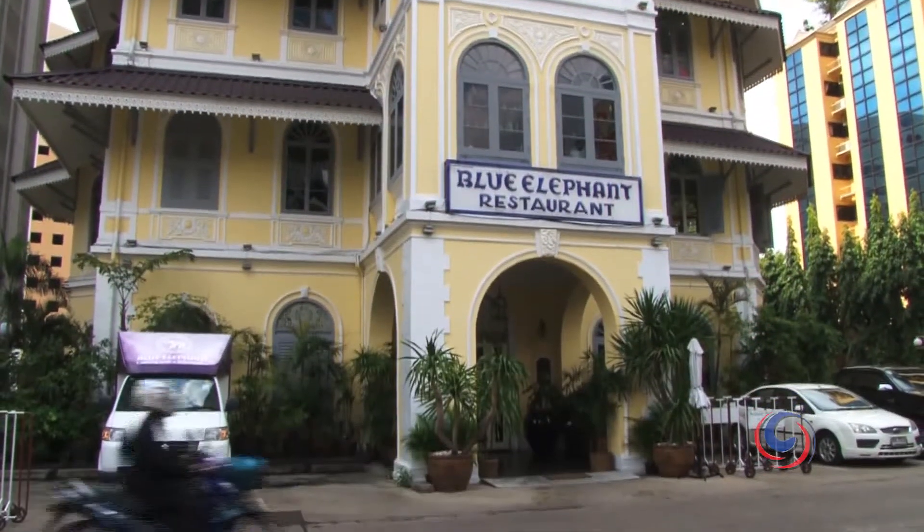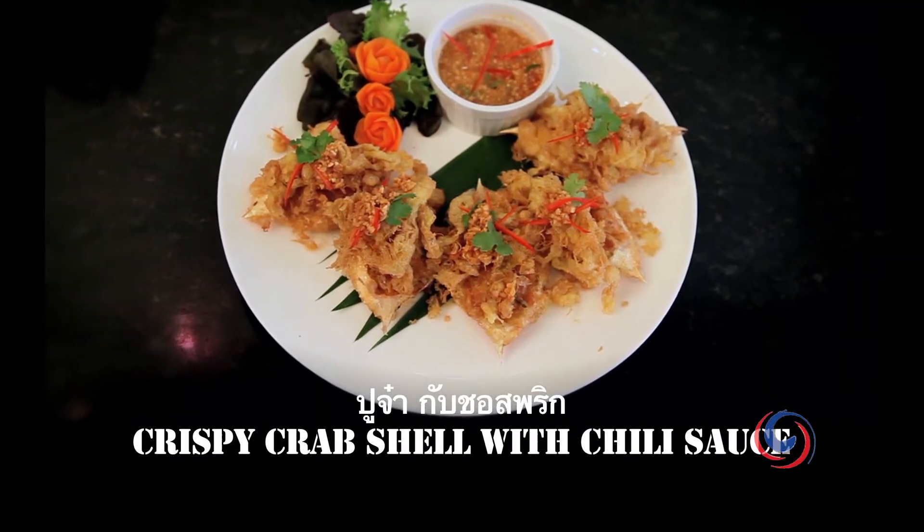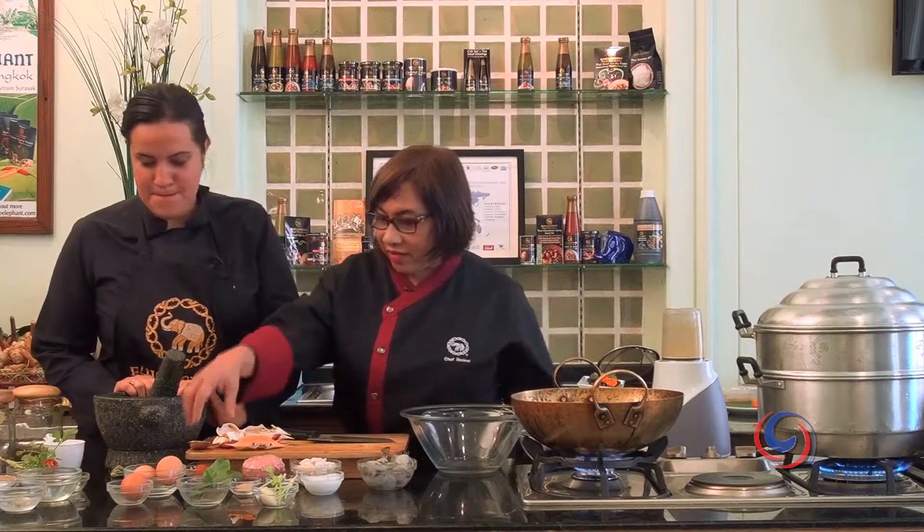Welcome to the Blue Affin Cooking School. Mom and I will be making homok putot, known as crab stuffed with red curry paste. What you need is red curry paste.